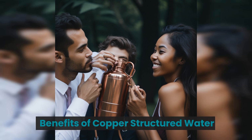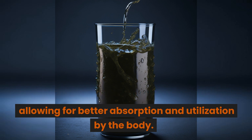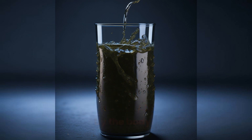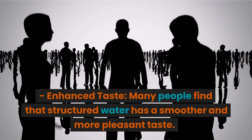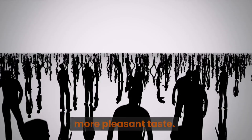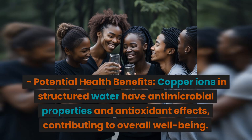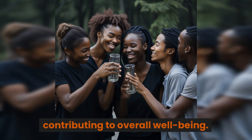Benefits of copper structured water include improved hydration — structured water made with copper increases hydration potential, allowing for better absorption and utilization by the body. Enhanced taste is another benefit, as many people find structured water has a smoother and more pleasant taste. Copper ions also have antimicrobial properties and antioxidant effects, contributing to overall well-being.